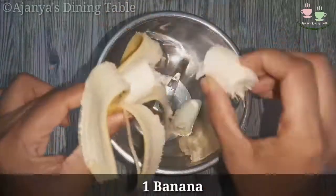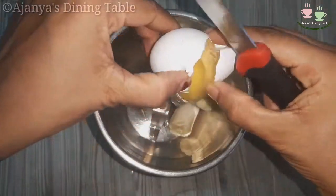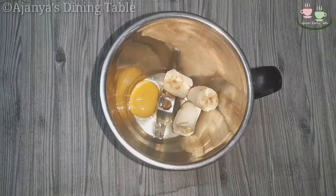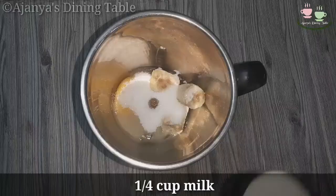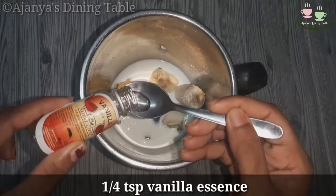Let's make a mixture of milk. Add 1 cup of milk.